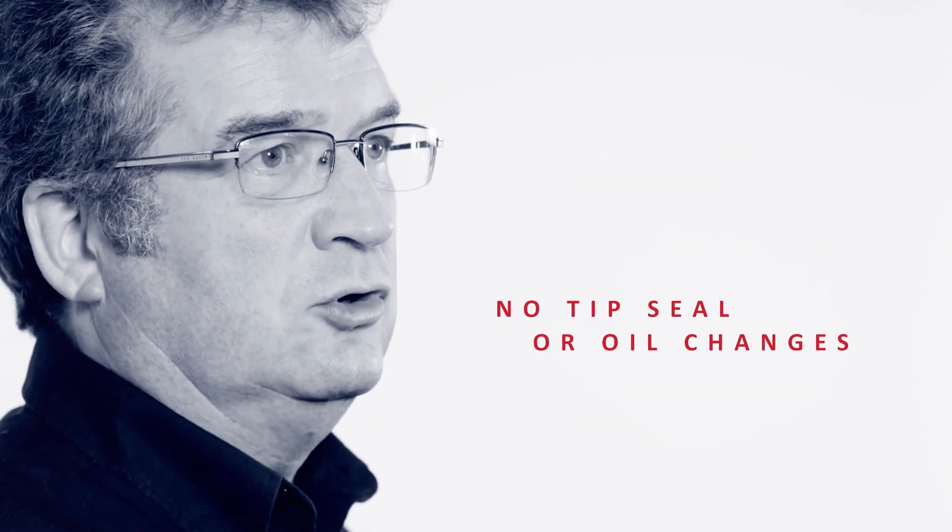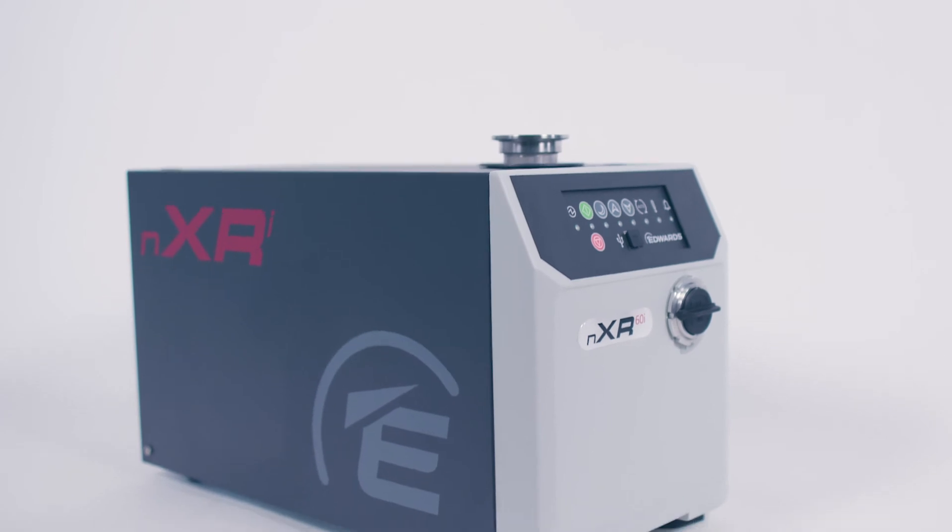The extended maintenance interval of up to five years ensures maximum uptime and reduced maintenance costs, with no tip seal or oil changes needed. I'm David Goodwin, and this is the Edwards NXRI. Made to perform.